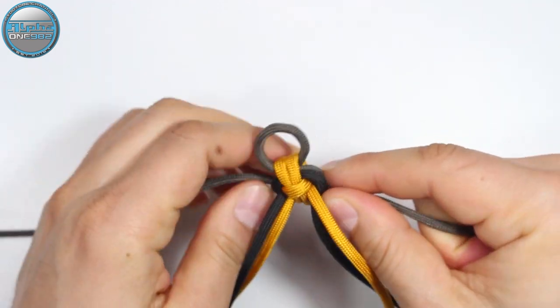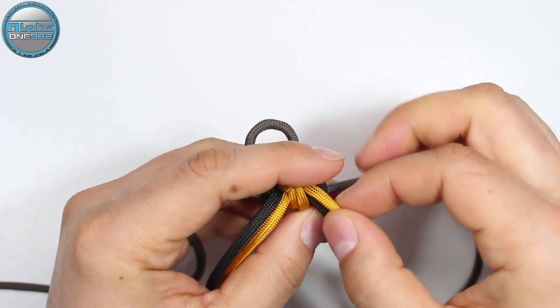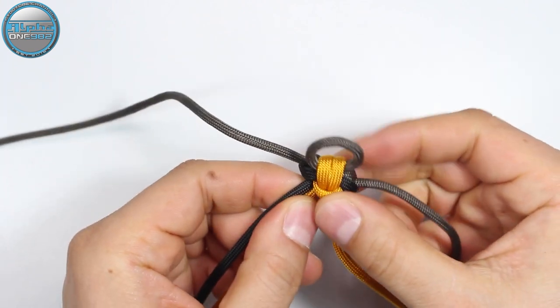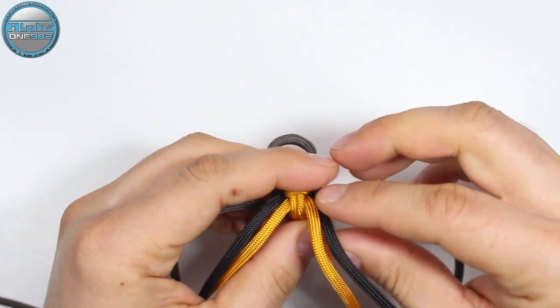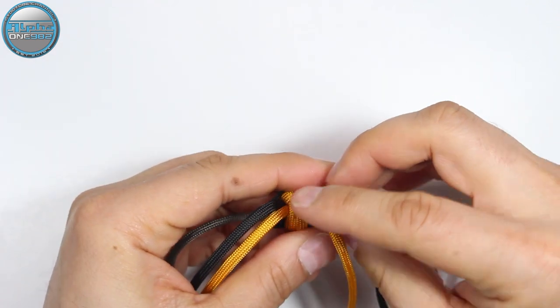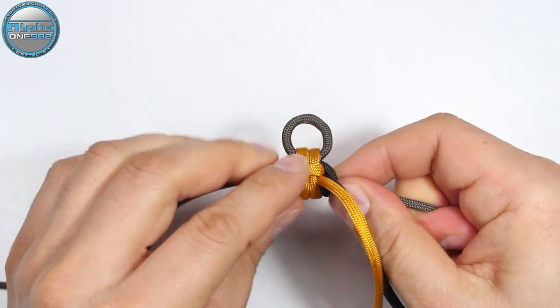As always, the first few knots are the hardest, but later on when you have the structure for the bracelet everything goes more smoothly and you have the neat structure of your project.